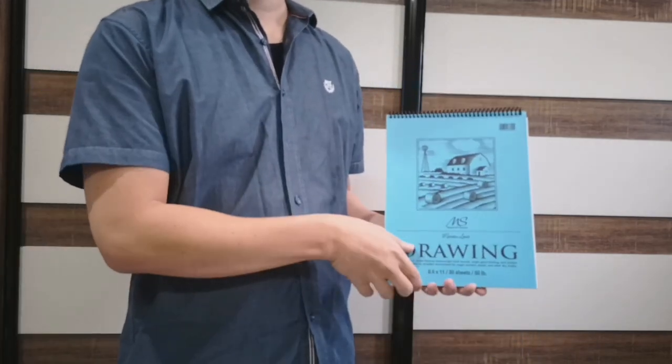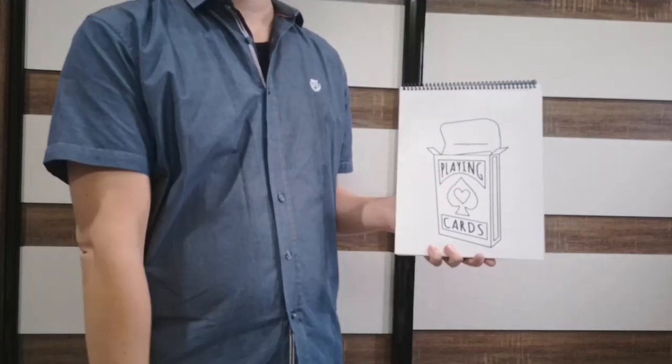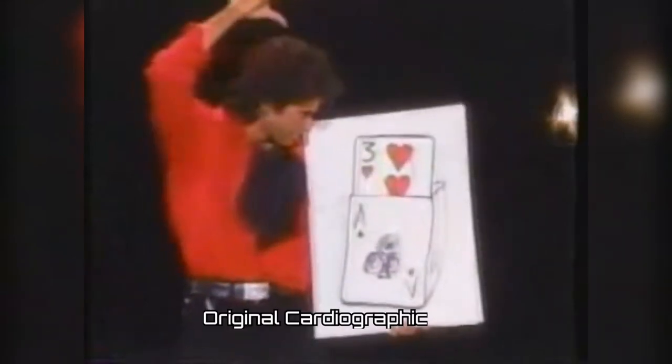Hello everyone. In this video, we will be taking a look at Cardiographic Light by Martin Lewis. Cardiographic Light is the slimmed down version of the now classic Cardiographic Card Rise effect, popularized by many magicians in recent years.